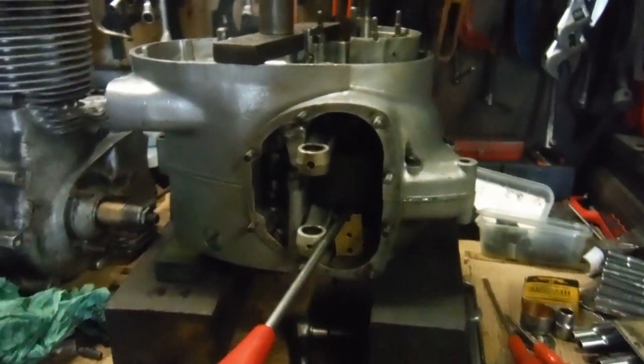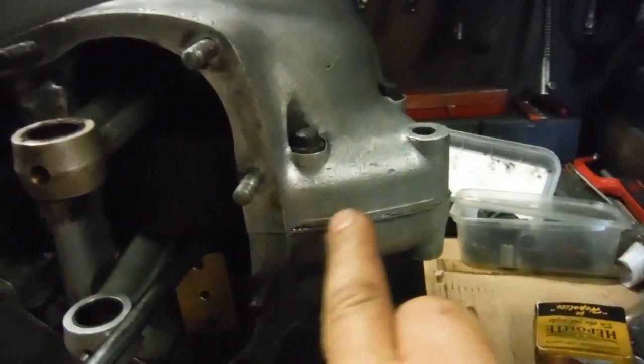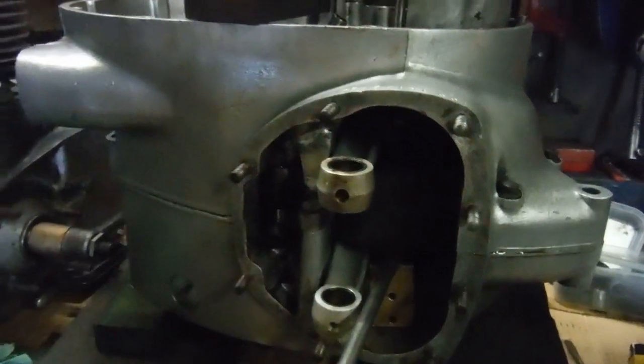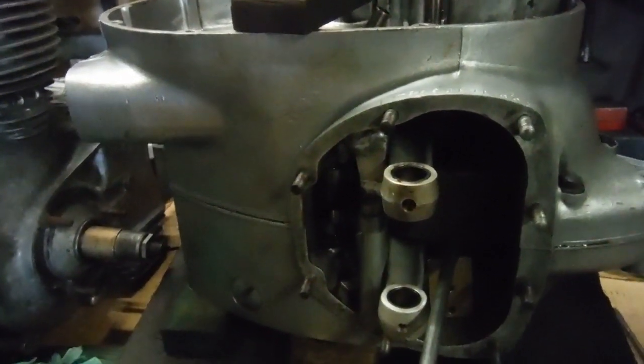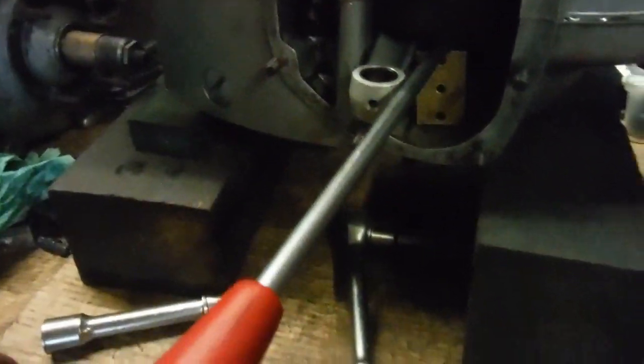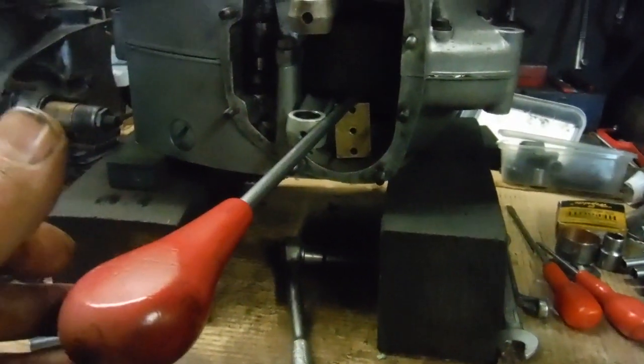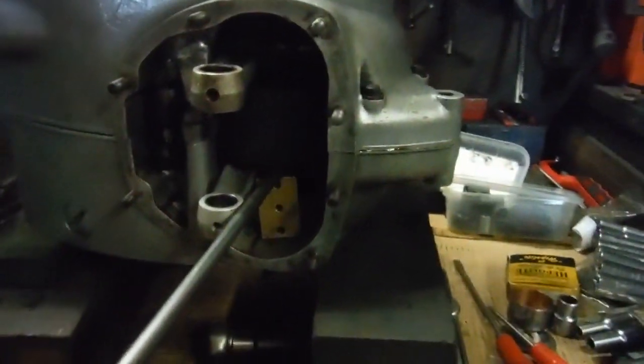We're back with this A65 engine bottom end once again. This time I've got my gasket compound on the joint faces and I've got all the nuts and bolts in and done up tightly. I've got my screwdriver set up so that I can lever the crank up and down and measure the end float.